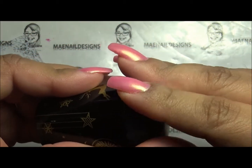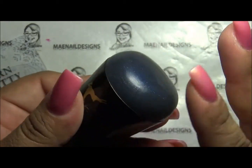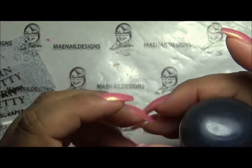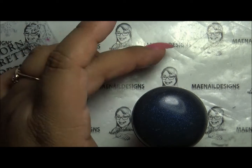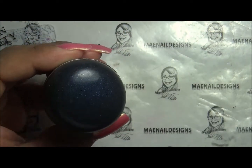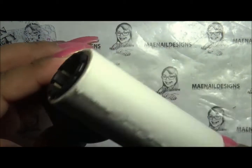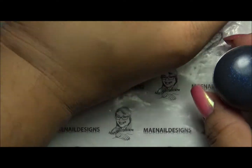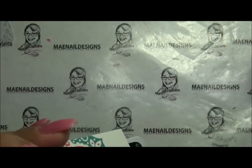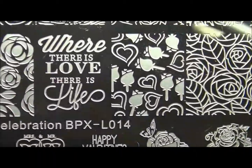To prep my stampers, I just go over them with a lint roller. There's no real preparation — all I do is go with the lint roller and pick up any dust it might have collected. I'm going to use the Born Pretty plate, celebration BPXL014.